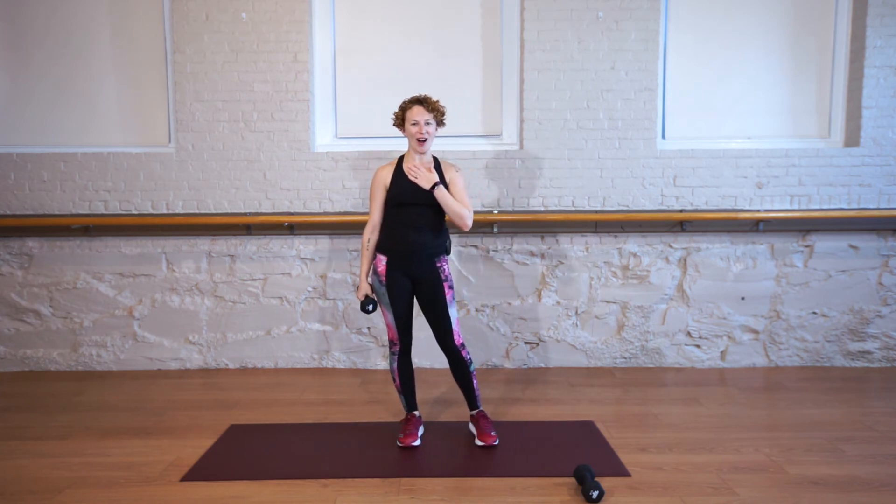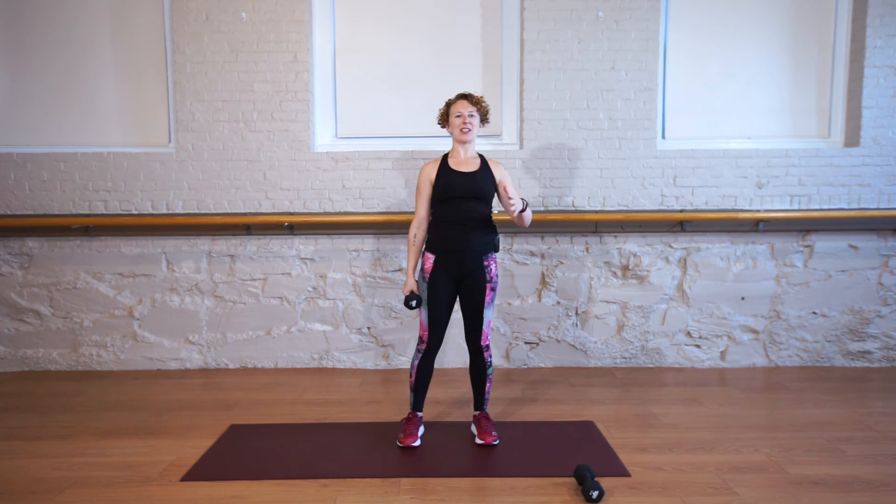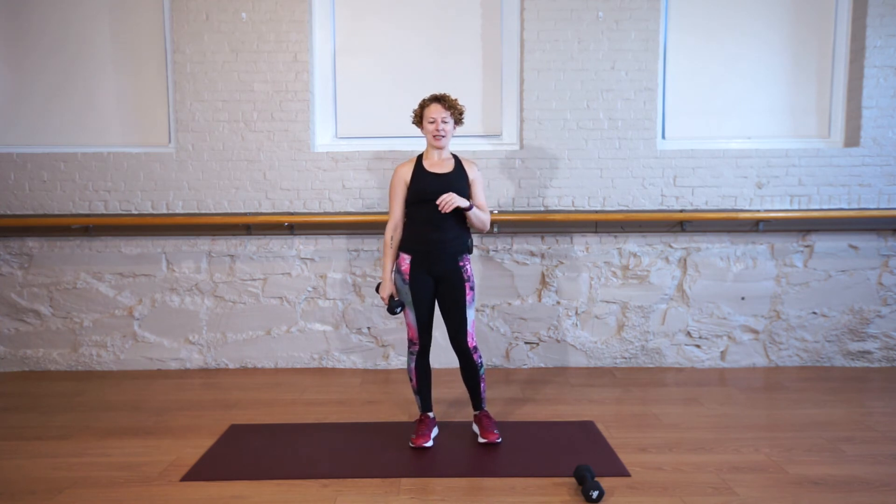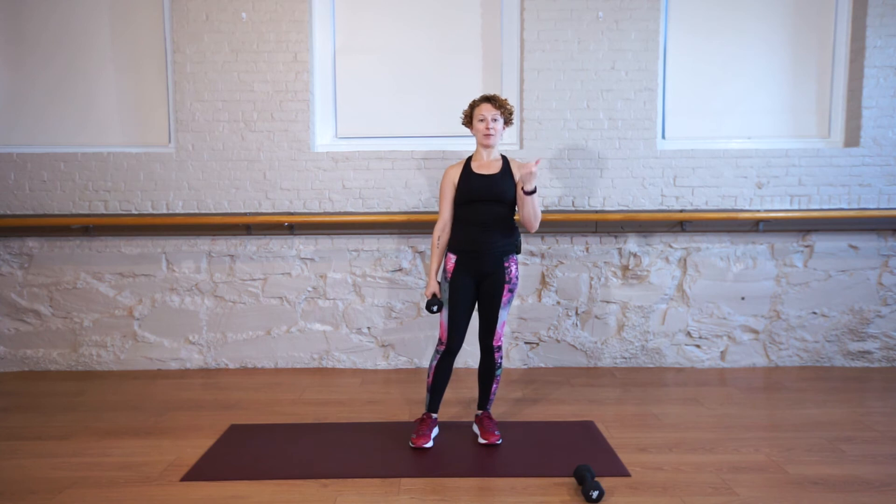Hopefully that got your heart rate up a little bit and twisted out your back. Our next exercise, we're actually going to come down onto our back, and you need both weights.